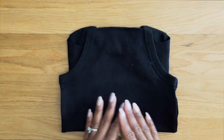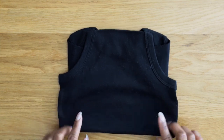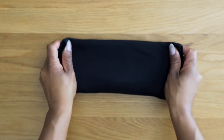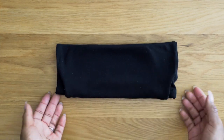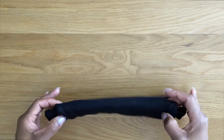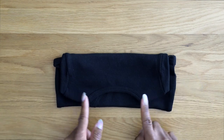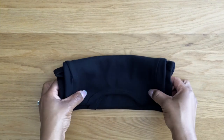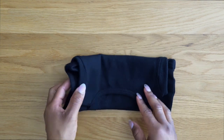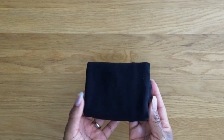Now that you have this smaller but wider rectangle, you're going to take the folded bottom portion and bring it to the top to create a thin rectangle. Next, you're going to flip it over because you want to expose the part that will be folded inward — you don't want that part to be seen. Starting from the left, you're going to fold it over once and twice, and you'll end up with this beautiful rectangle.